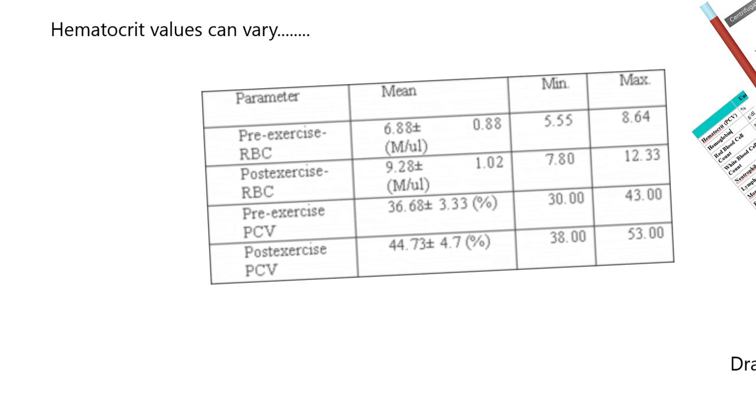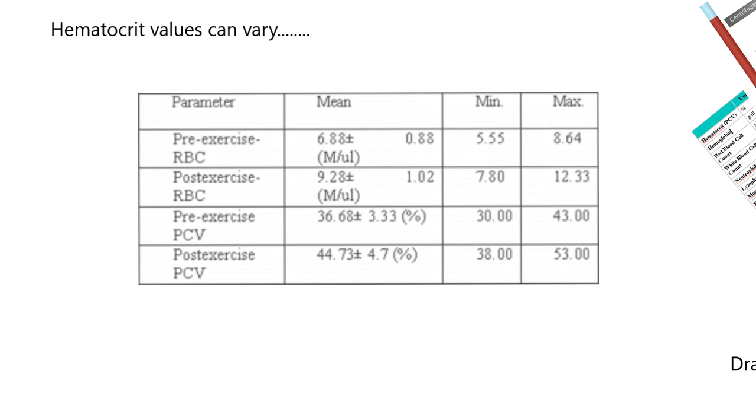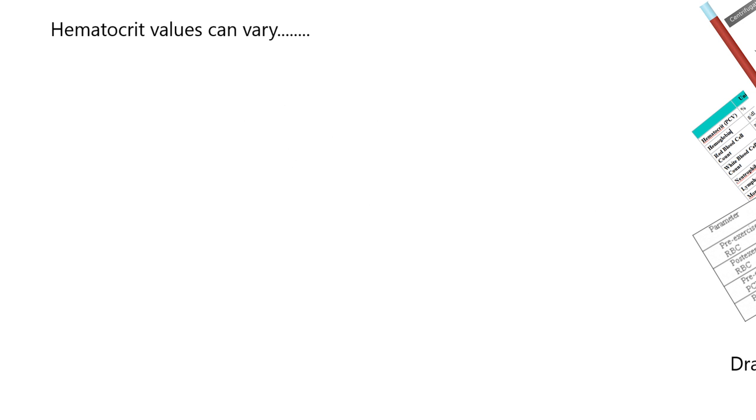This table shows that even in horses, the pre-exercise packed cell volume is about 36%. When you exercise these horses and take another blood sample to determine hematocrit or packed cell volume, it goes up to 45%. So exercise can increase the hematocrit value. Within the same animal, you can get a variation.